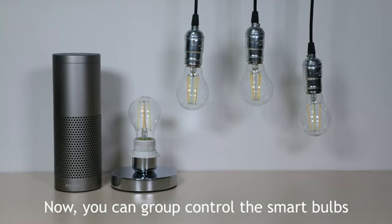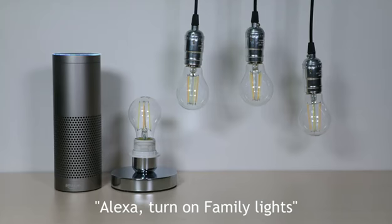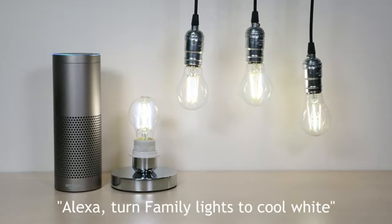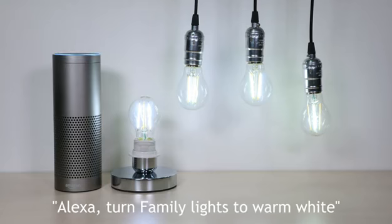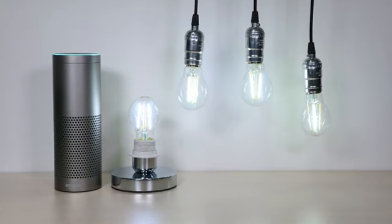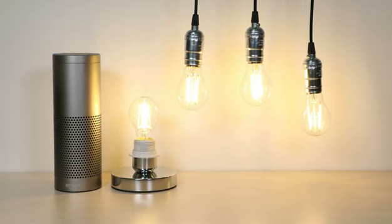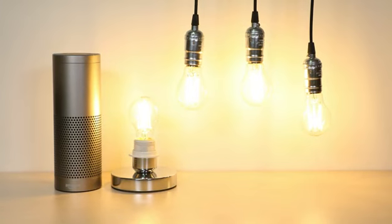Now, you can group control the smart bulbs. Alexa, turn on family lights. Okay. Alexa, turn family lights to cool white. Alexa, turn family lights to warm white. Alexa, set family lights to 50%. Alexa, set family lights to 100%. Okay.